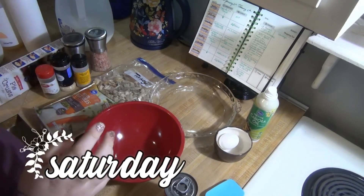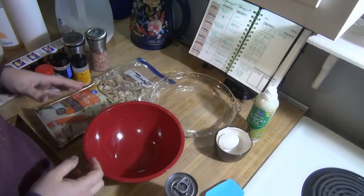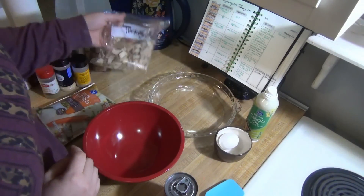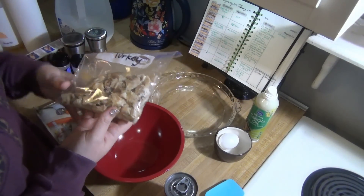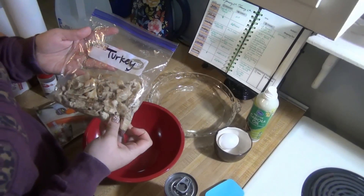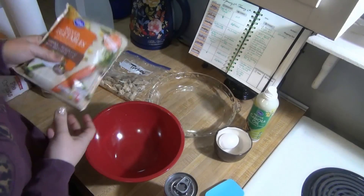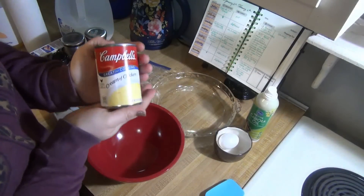It is Saturday and tonight for dinner I'm going to be making a turkey pot pie. I've never made a chicken or turkey pot pie before, so for my first time I found a recipe on Pinterest for a quick four-ingredient pot pie. They used canned chicken, but I'm using leftover turkey from Thanksgiving. It also called for a bag of mixed vegetables, a can of cream of chicken soup, and pie crust.